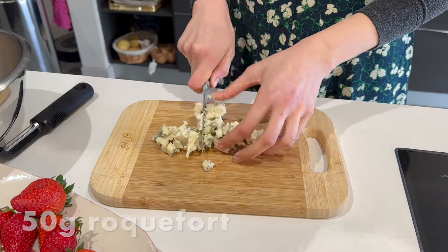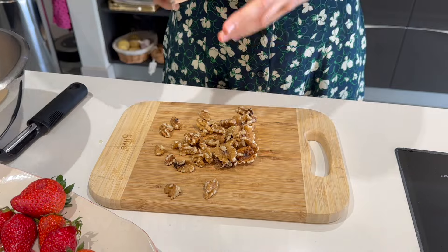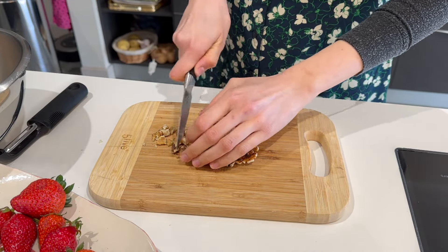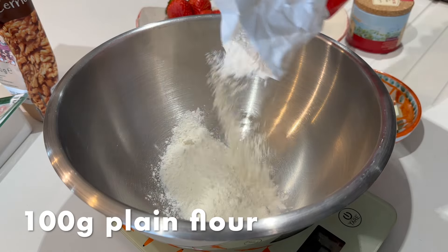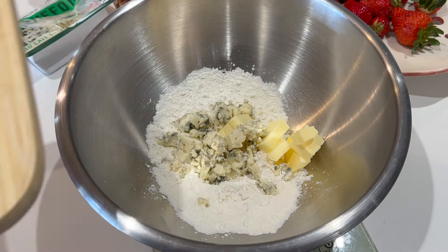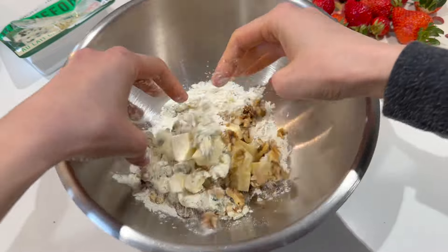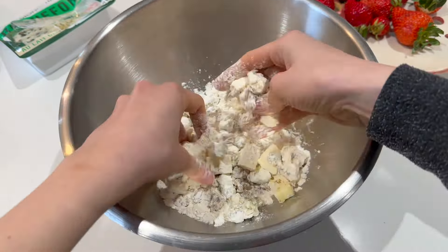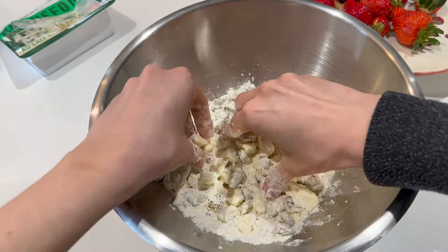For my blue cheese element I'm making a crumble. I'm using roquefort but you can use any hard blue cheese like Stilton or Gorgonzola Picante. I'm going to cube that up and add equal parts of cubed cold butter and some roughly chopped walnuts for a bit of extra crunch and bitterness, which will go really well with the bitterness of the asparagus and contrast with the sweetness of the strawberries. All going to work together, trust me.